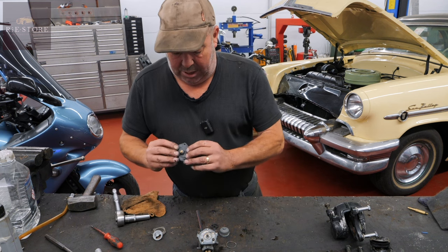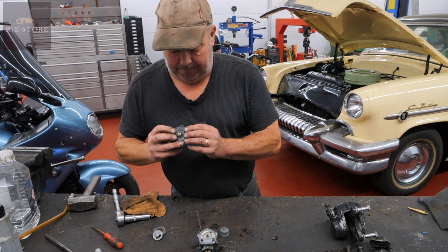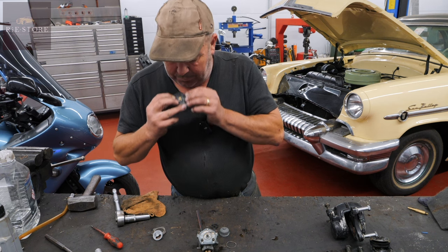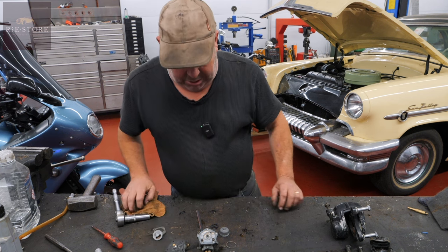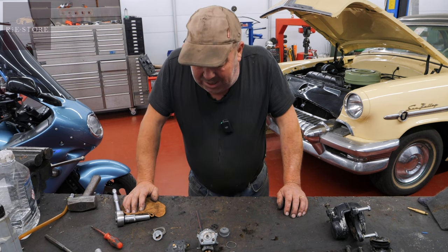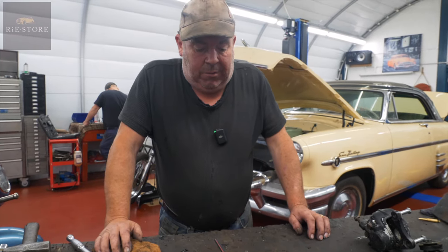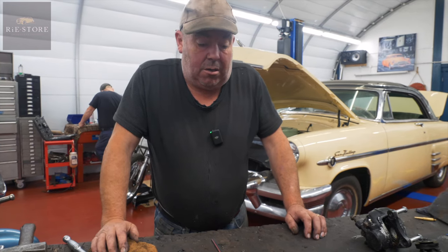I've deemed that diaphragm as being okay — they're quite expensive for what they are. That's working okay. So that's just another thing: when bikes have been sitting for ages, you've just got to go through all these things. You put fuel in that and it'll just leak everywhere, so there's no point. While it's apart, do it.